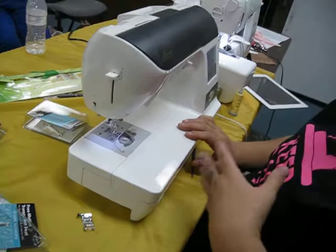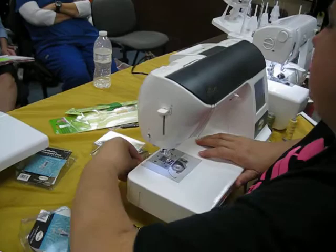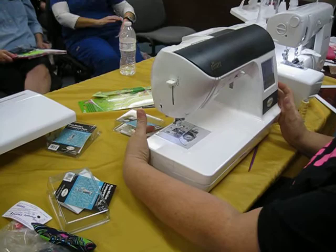All right ladies, the free motion transparent foot — we like it because you can see what's going on underneath it. You'll need to drop your feed dogs for those of you that have that type of machine. If not, you need to cover them. On this machine, the feed dog slide button is back here — that drops them.